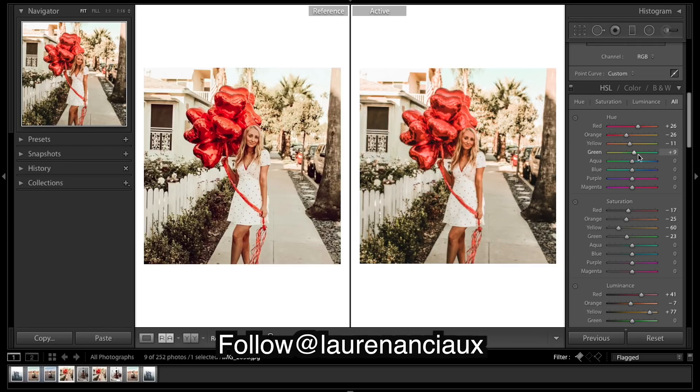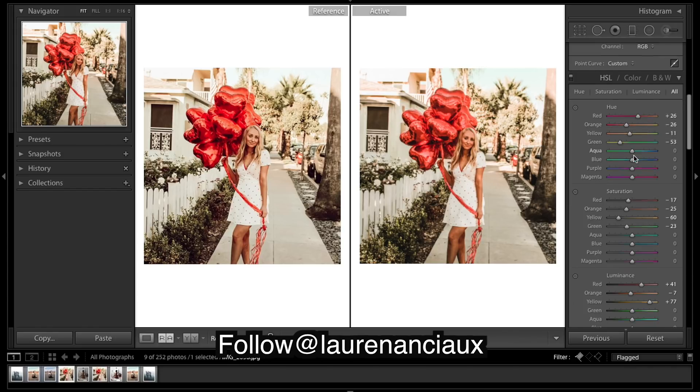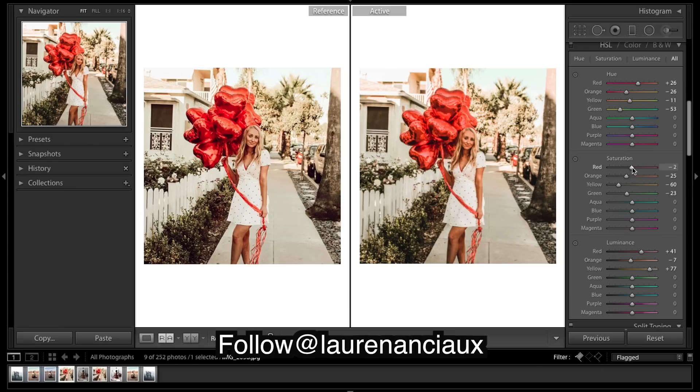These greens are looking pretty warm. Saturation — bring these greens down a lot. Blues, maybe just a tad.